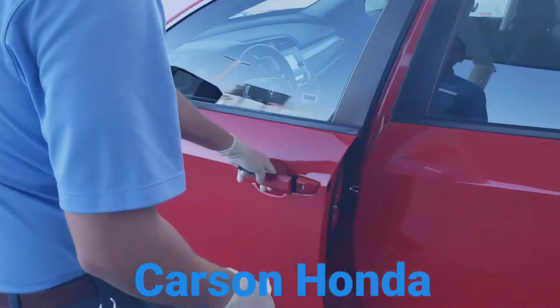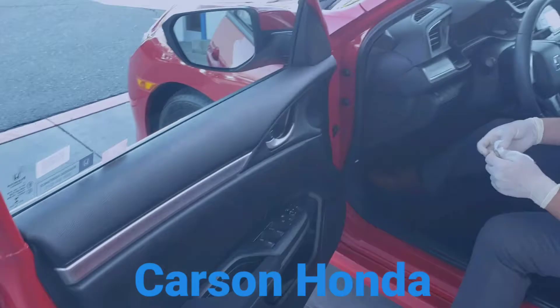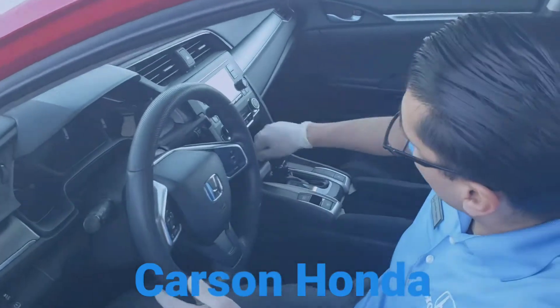Thank you, you're welcome. We'll take care of all the switches and buttons here on the door, and we'll take care of the steering wheel, and we'll finish off with the shifter here. Perfect.